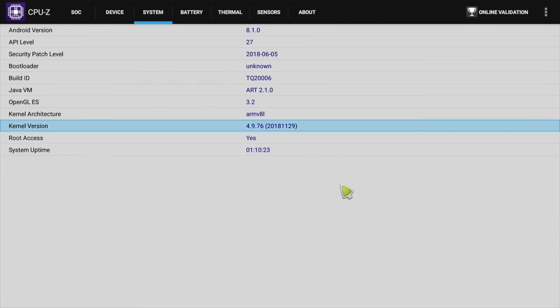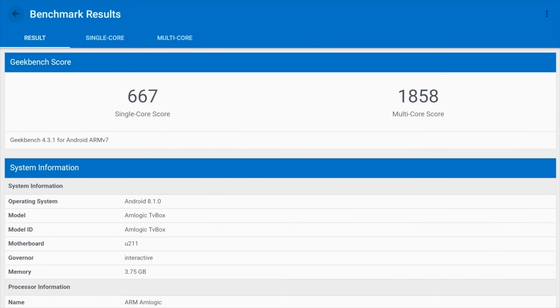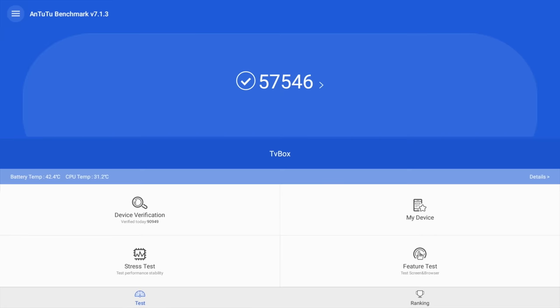In the WiFi speed test we got download speeds of 48 Mbps and upload speeds of 9 Mbps, so we nearly achieved our top speed of 50 Mbps. Here are the benchmark scores beginning with Geekbench, followed up with the Antutu benchmark test result.